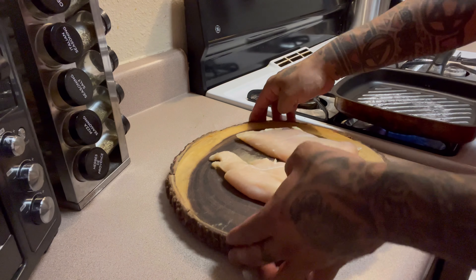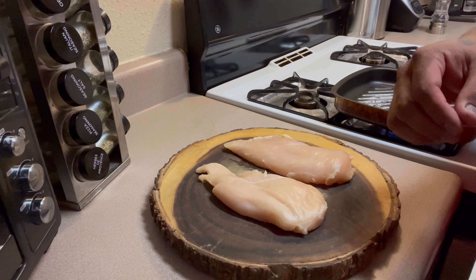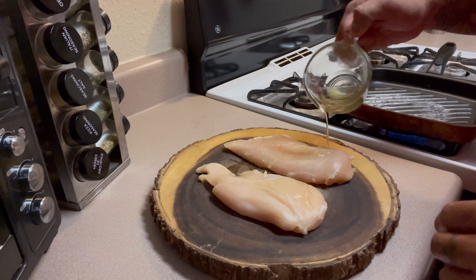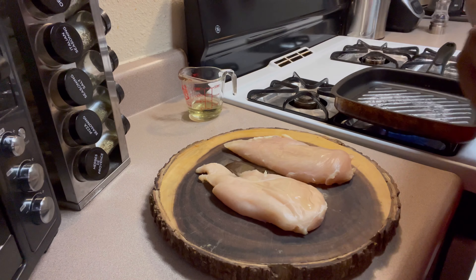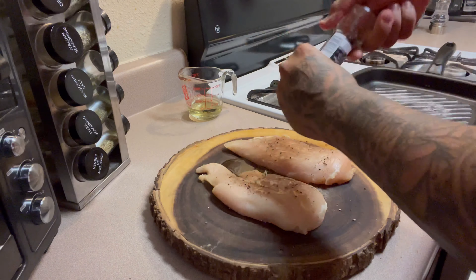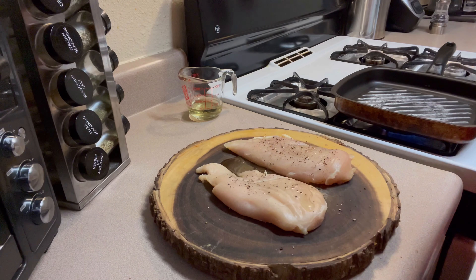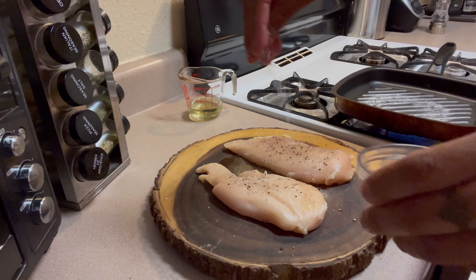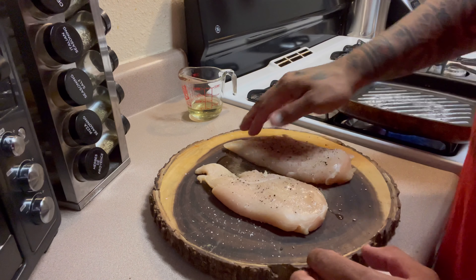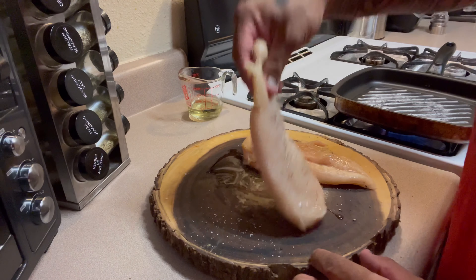First thing we're gonna do is prepare our meat. I'm gonna pour a little bit of oil on it, add some black pepper and salt, and we're just gonna get this ready to sear.